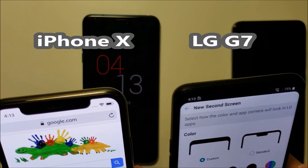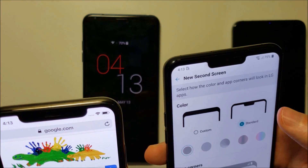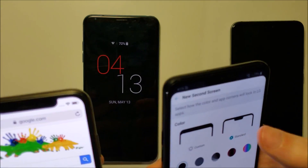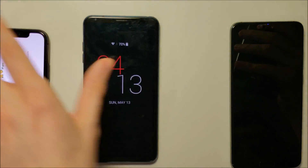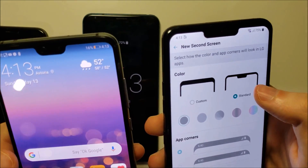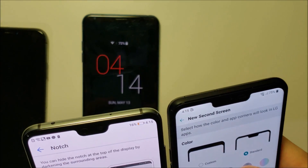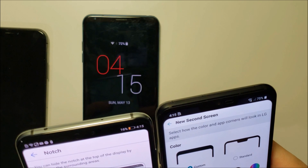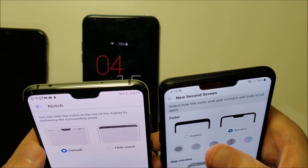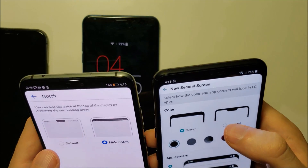Let's go ahead and compare those two one last time. Even if I turn off the notch on the LG, as you can see it's still a lot smaller. And doing a quick comparison versus the Huawei — you can also turn the notch off on the Huawei as well. With the LG, the notch is so far up that it really blends in nicely with the notification bar. The Huawei is pretty good, just not quite as good as the LG.